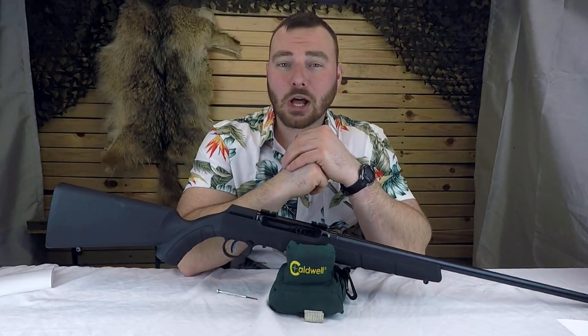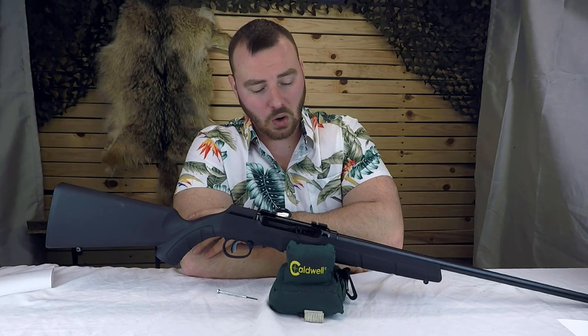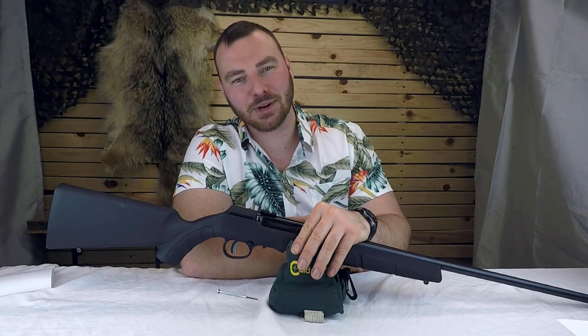Welcome back to Affordable Optics and Rifle Reviews. This week we're going to be reviewing the Savage A22 Precision — well, just the plain and boring Savage A22.